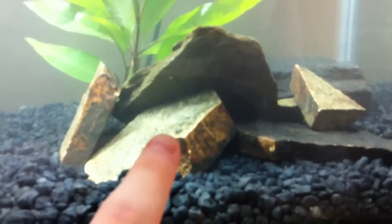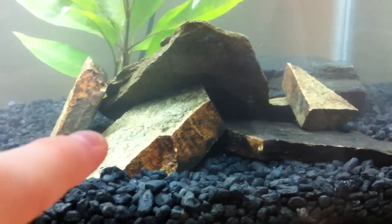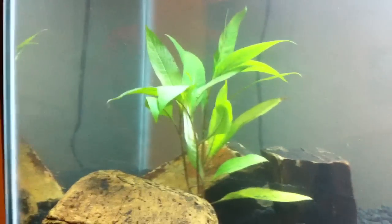He's got some river rocks we found at the local river, just picked up a bunch of those, tested them to make sure they were fine, cleaned them and stuck them in here. He's got two temple plants right now — they look really nice. More river rock throughout as well.